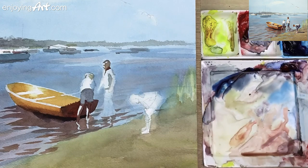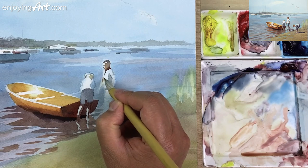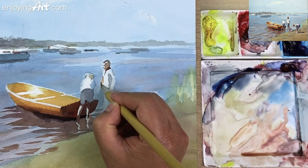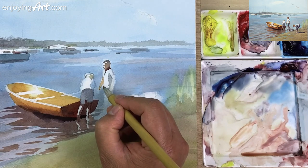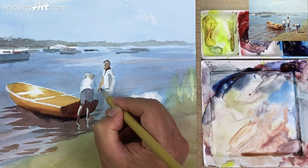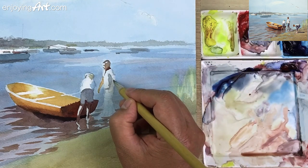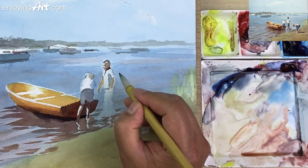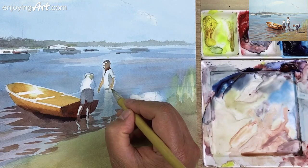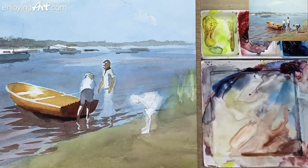Now this area is already dry, so I'm going to add a little color to the arm. Come out over here — then we're going to paint the darker color to catch the shadow on the arm. Now we come back here. I'll paint the light color and the skin over here. After this dries, I'm going to come back to paint the pants and then the leg.